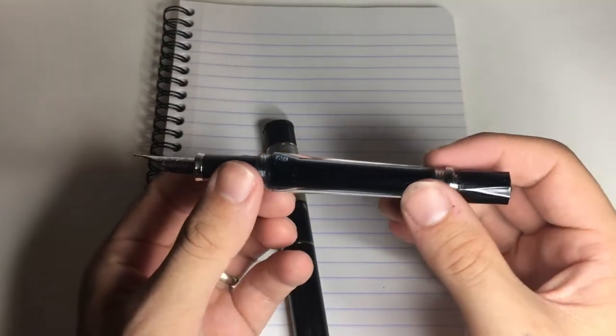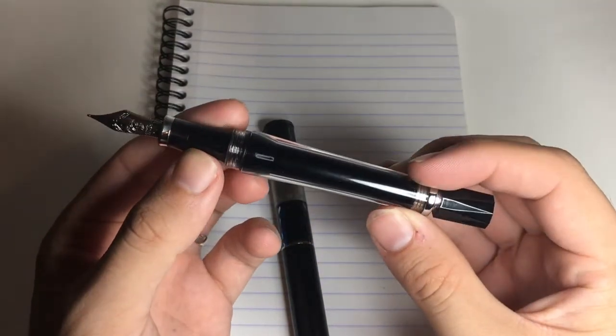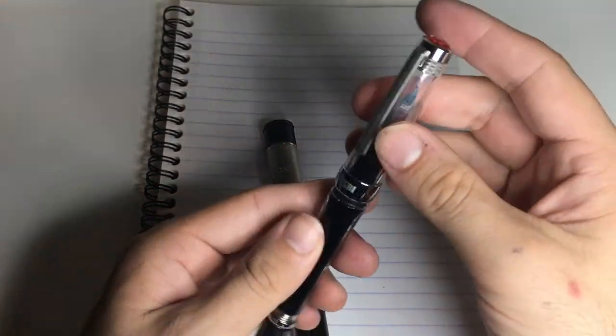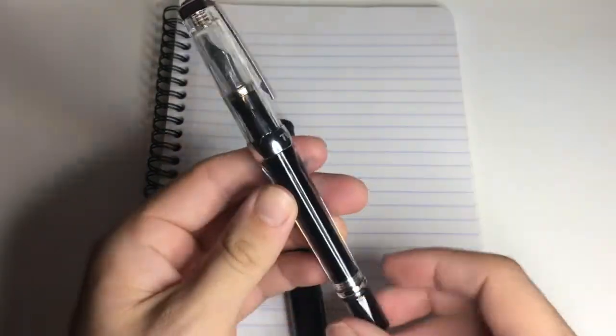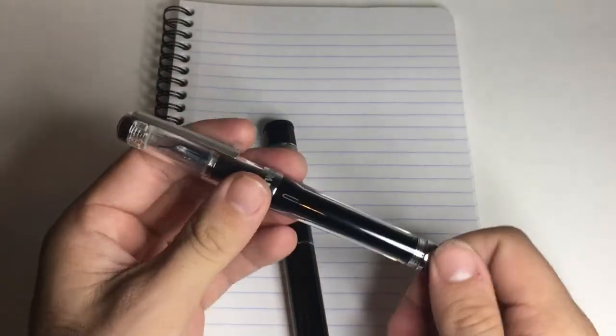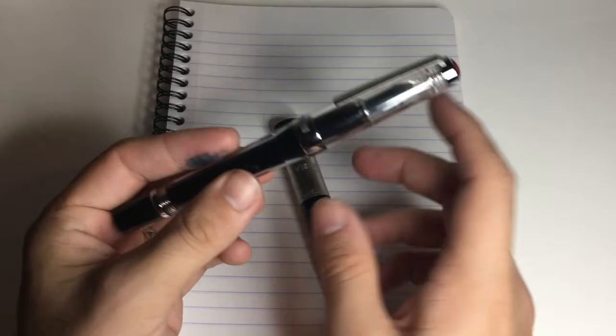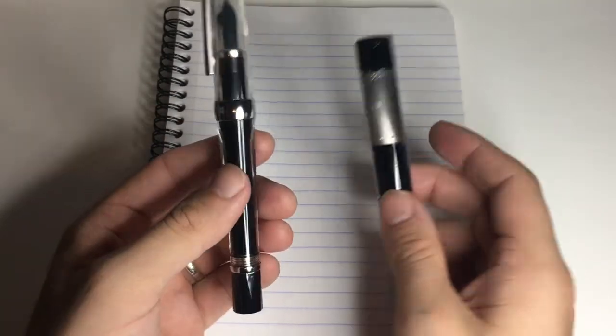We have a fabulous full fill of the VAC 700. There's a little bit of air in there, but for the most part that is a completely full fill. That'll last ages — the ink capacity of this pen is remarkable. I'll probably only have to top it up once on the entire three-week trip, and there's still more than enough ink in there to do that.